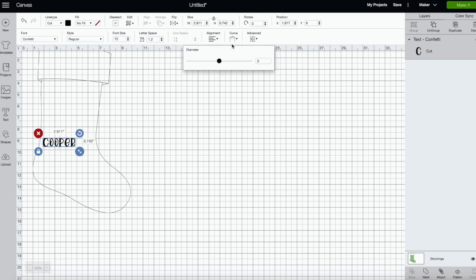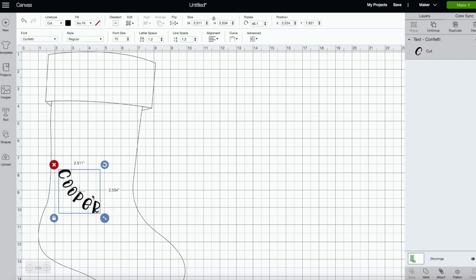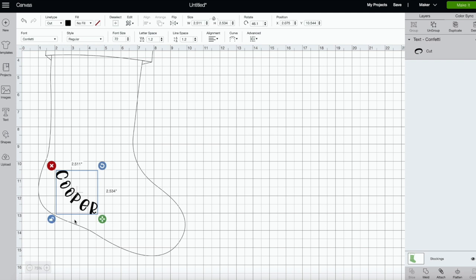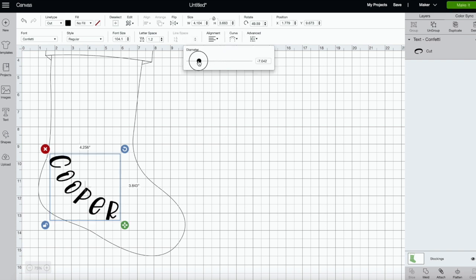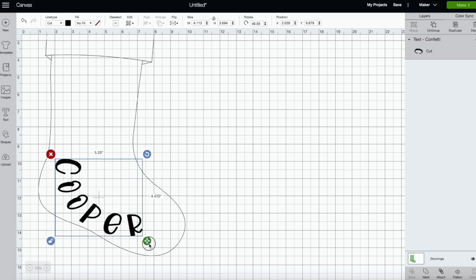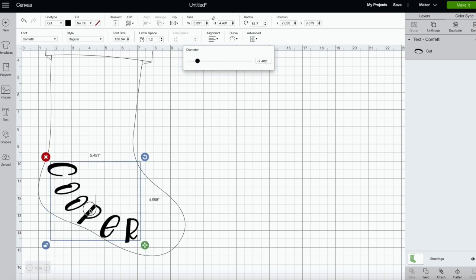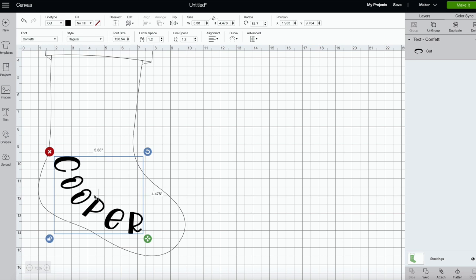To use the curved text feature, all you do is move this dial and you can start to see your text curve. We don't want ours too curvy, just a slight curve. Then we can place it where we want. I think that looks cute — let me give it a little more curve. Yeah, I think that looks cute. We can even fan it out a little bit. I think that looks good!